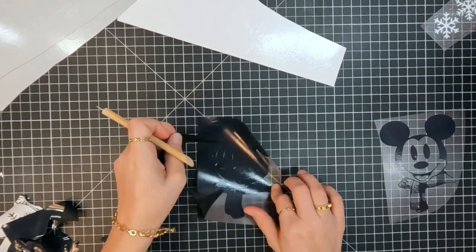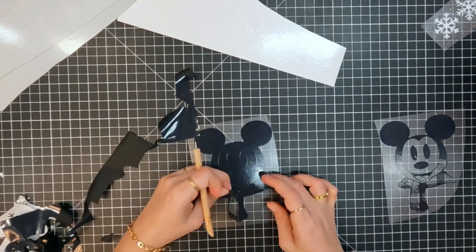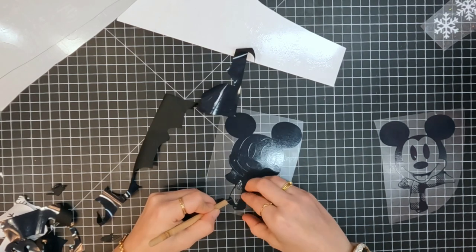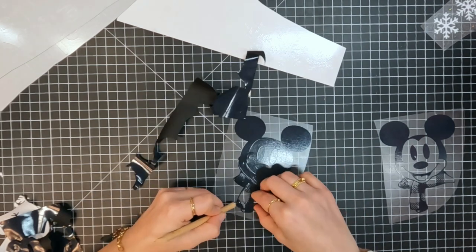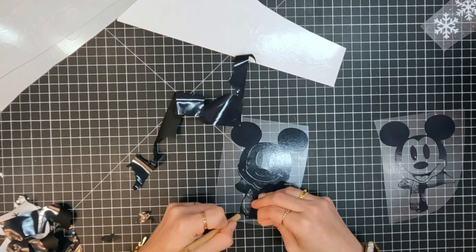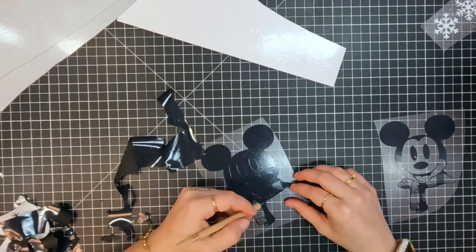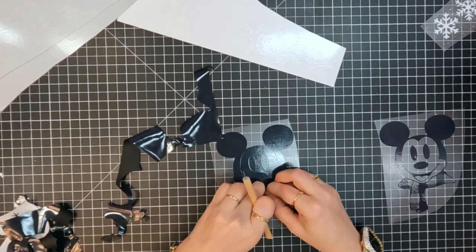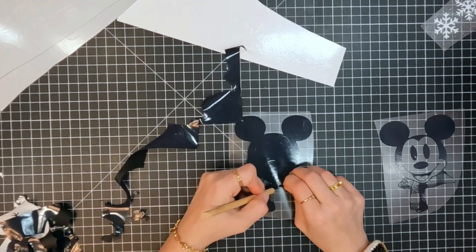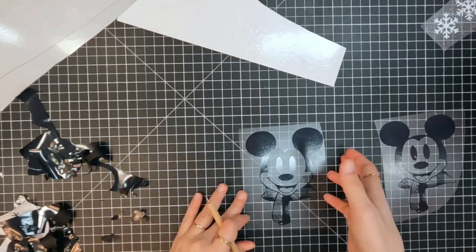Those are a very easy to apply film and they are really great. I am using black, white, and the Thermoflex Turbo Brights in silver, and it has a beautiful shimmer, like a bright shine to it. As you can see, they weed really, really easily and they go on so great. You can also use those on nylon — they apply at a warmer temperature on nylon, at 300 degrees, and at low pressure instead of medium pressure.